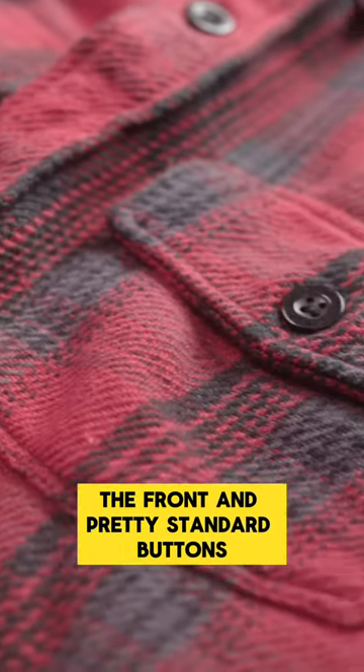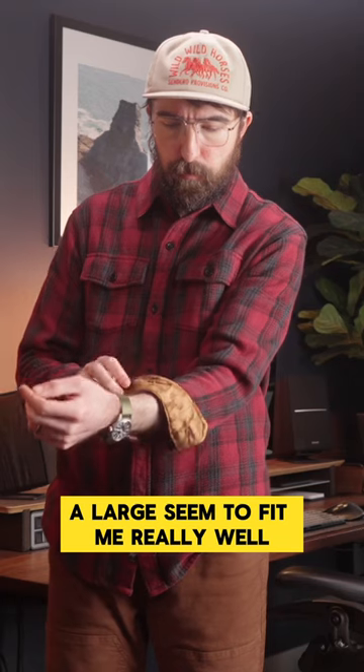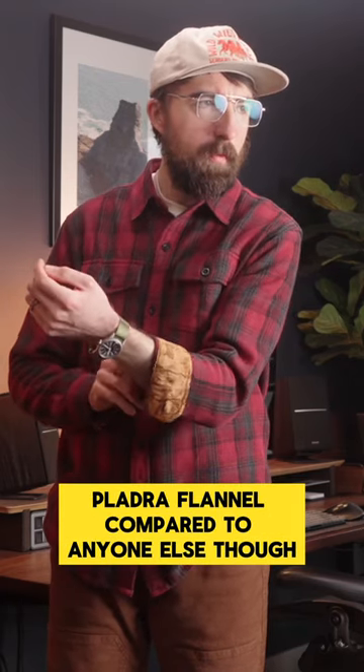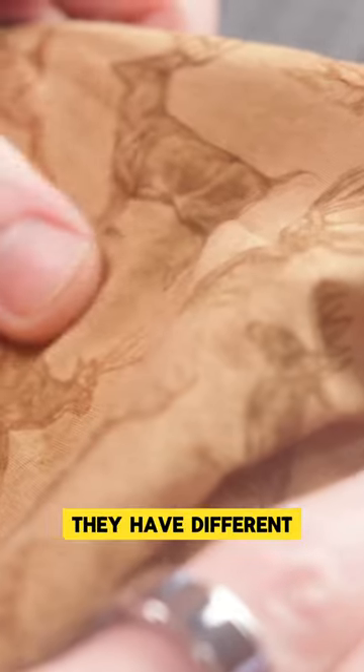You have two relatively small chest pockets on the front and just pretty standard buttons here. It's a little bit of a slimmer and more tapered cut, and a large seems to fit me really well. Probably the biggest differentiator with the Plaidra flannel compared to anyone else though is their kind of signature look on the interior of the cuffs as well as the back yoke.